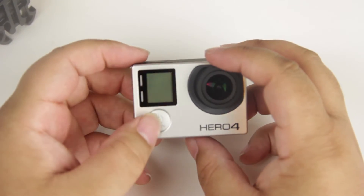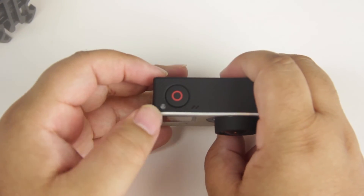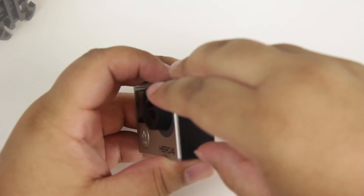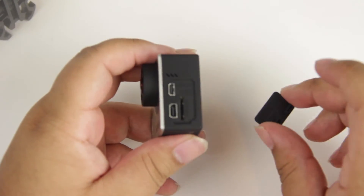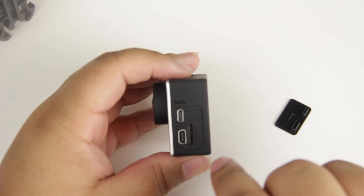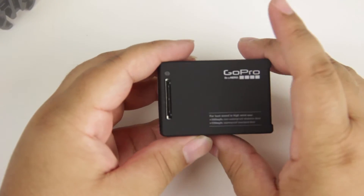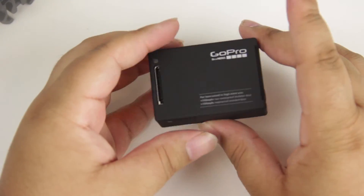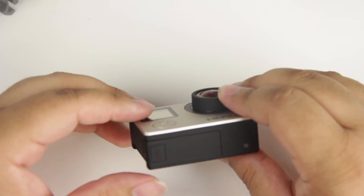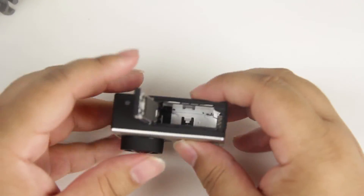You have your power and mode button up front. Here we have 'Hero 4' branding and the actual lens. Up top is the record button for video, which I believe also doubles as a shutter button. On the side are our ports — a USB port down here, as well as a mini HDMI, which is super nice, and a micro SD card slot. On the back is where the LCD screen connector is, so I will be picking that up. Down at the bottom is where the battery goes — you push in on the button and pull outward.